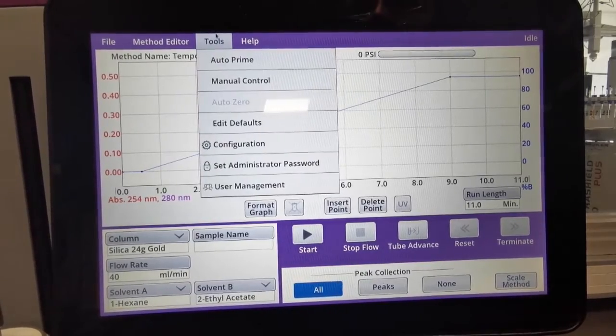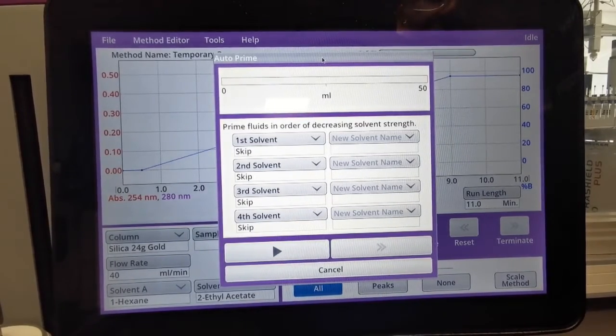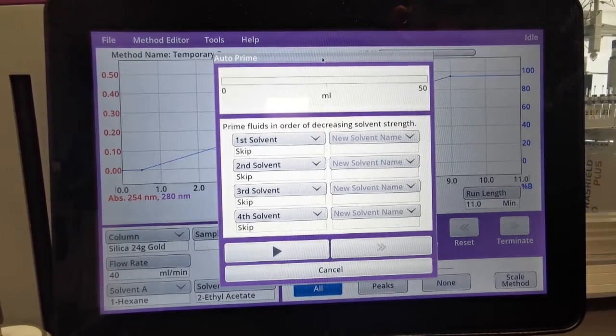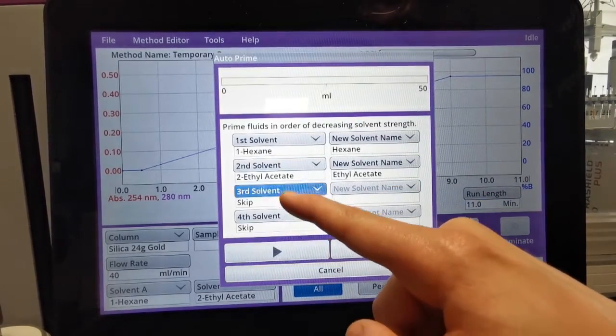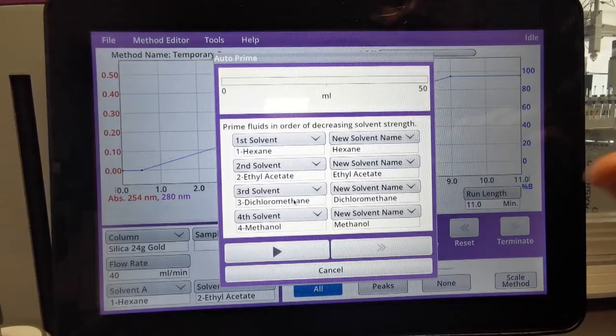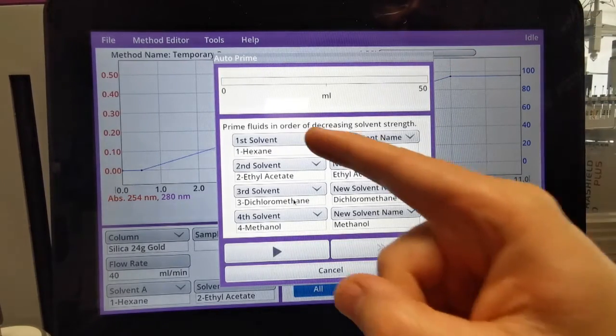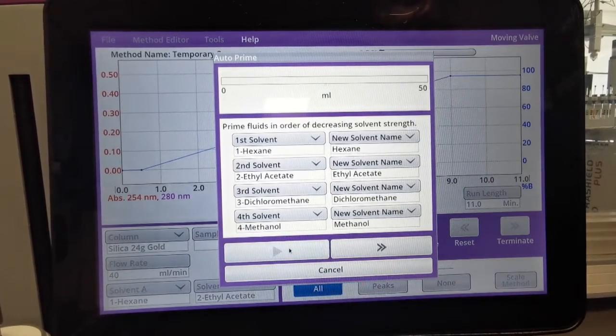To access the Auto Prime, we click on Tools and as you can see we have the Auto Prime at the top. What it's asking us to do is prime the fluids in order of decreasing solvent strength. However, we're wanting to prime the lines and the pumps with IPA. So what we need to do is insert all four solvent lines into a Winchester of IPA and then simply make sure in this table that all four solvent lines are selected. As we're using IPA, it doesn't matter what the solvent names are as long as all four individual lines are selected. We then press play and the system will prime each solvent line with 50ml of the solvent.